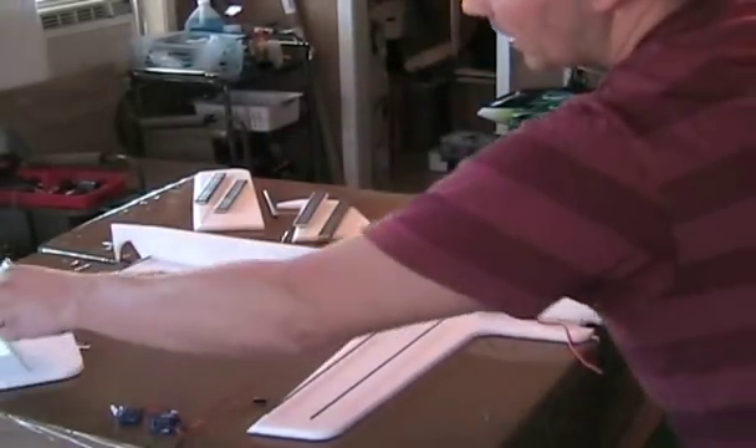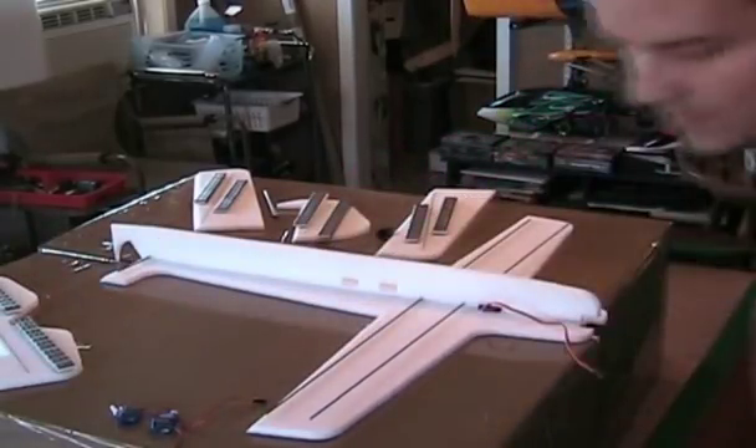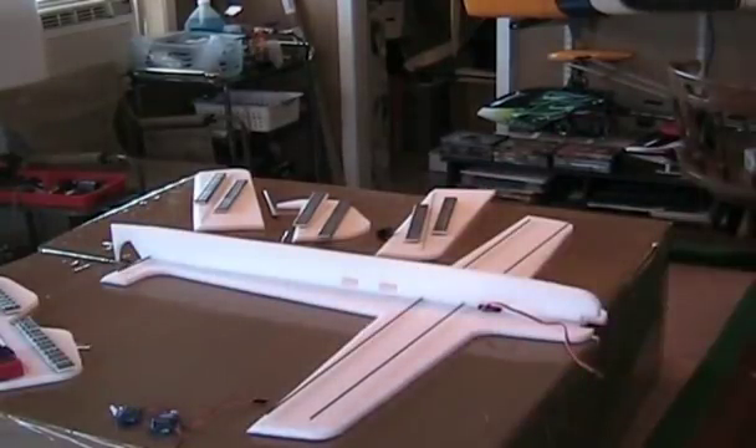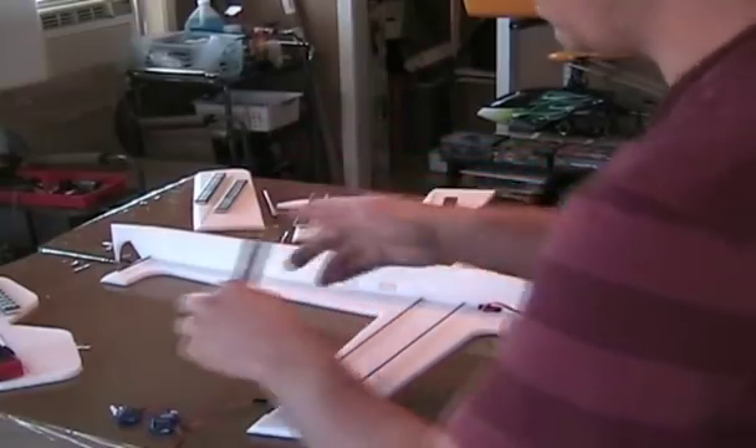You can use anything to weight these surfaces down. I actually tend to just use batteries since I can't use them while building anyway, so batteries work great. These are just like the stick-on weights for wheels on automobiles.